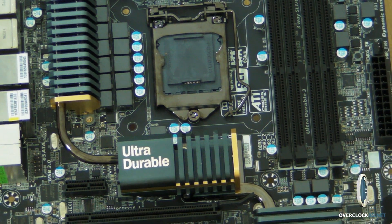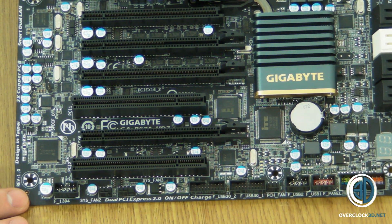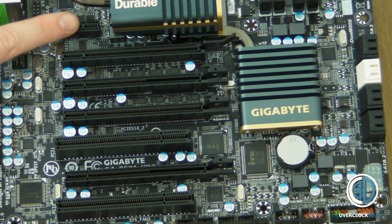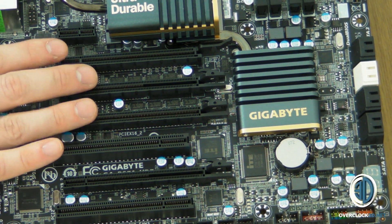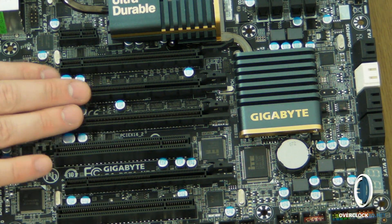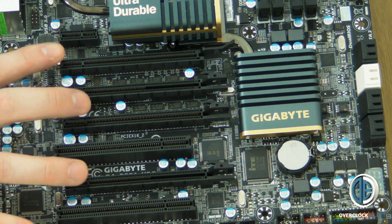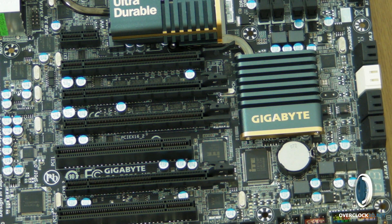If we come and move the board back a bit, you can see the PCI Express lanes. You've got PCI 1 and you've got three full-length PCI Express slots. Obviously if you use a dual-slot card this one will be covered up. Two normal PCIs, but with the spacing on these three lanes that's just the right spacing for three double-slot cards.